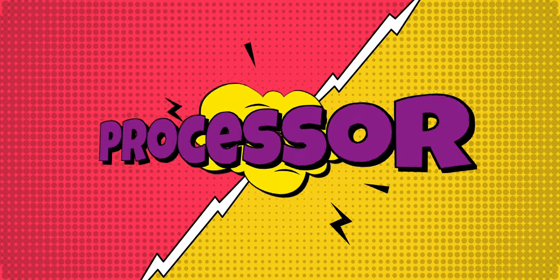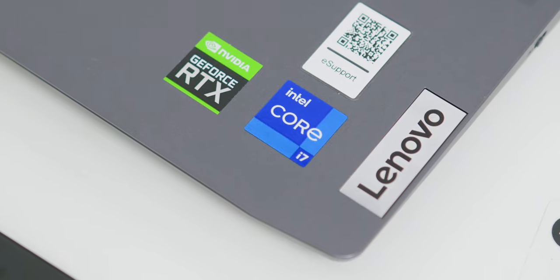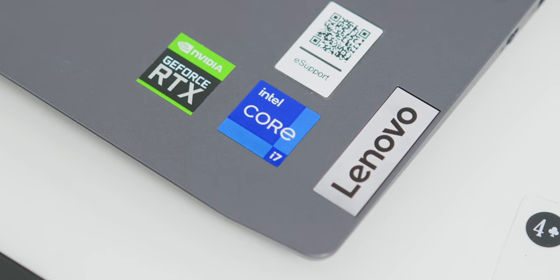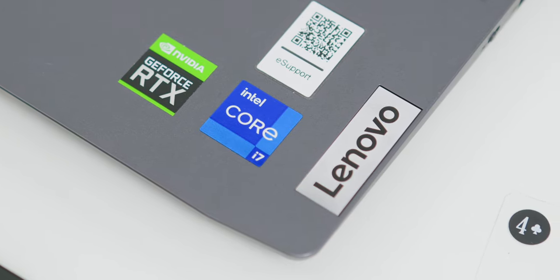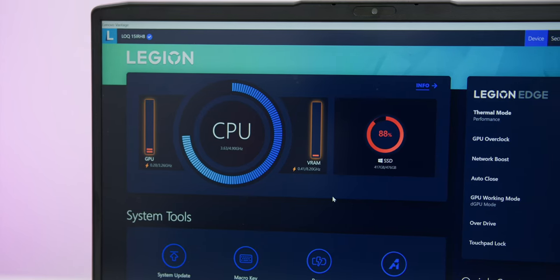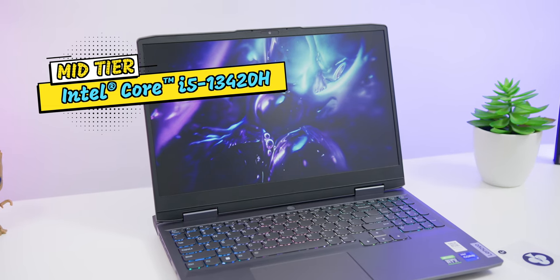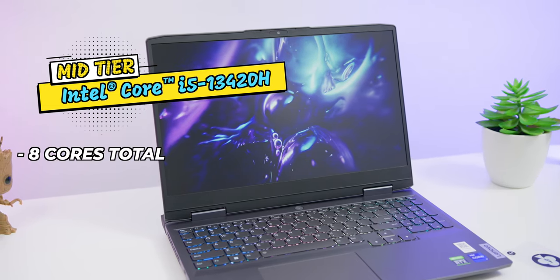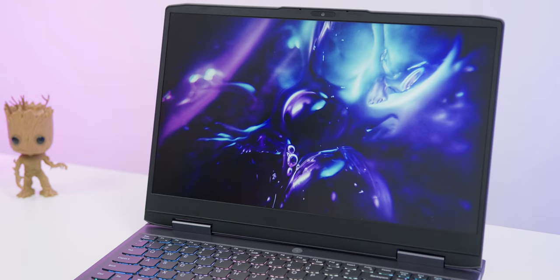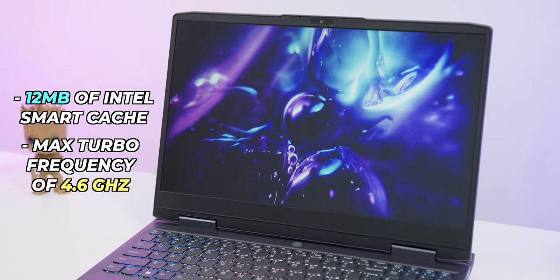Next would be the processor. For the latest laptop range, it of course needs to come with the latest hardware. Here in Malaysia, you can spec the Lenovo LOQ up to a 13th generation Intel Core i7-13700H processor. The mid-tier Intel Core i5-13420H has a total of 8 cores — 4 P-cores and 4 E-cores — with 12MB of Intel Smart Cache and a max turbo frequency of 4.6GHz.